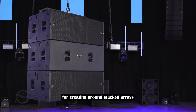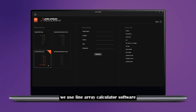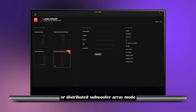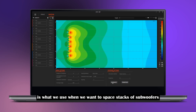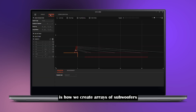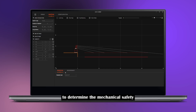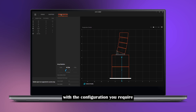There are a few options for creating ground stacked arrays. To get started, we use line array calculator software and input the desired coverage using either ground stacked array mode or distributed subwoofer array mode. Distributed subwoofer array mode is used when we want to space stacks of subwoofers to create electronically steered arrays. Ground stacked array mode is how we create arrays of subwoofers that incorporate other full-range systems that stack on the ground. Both modes use an advanced tipping factor algorithm to determine the mechanical safety, to help you decide which accessory to use with the configuration you require.